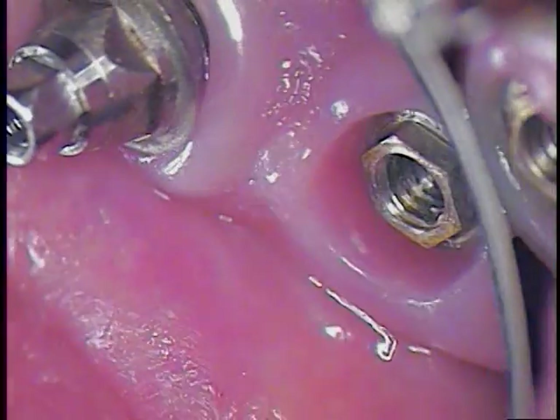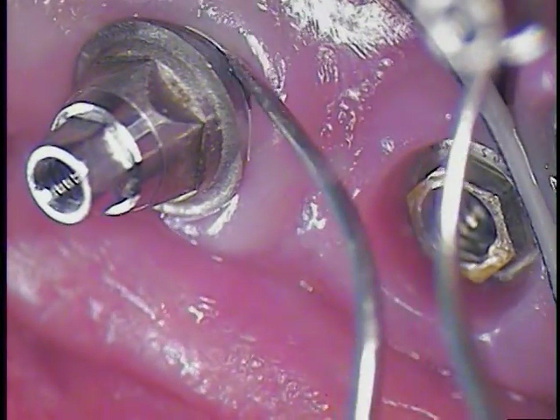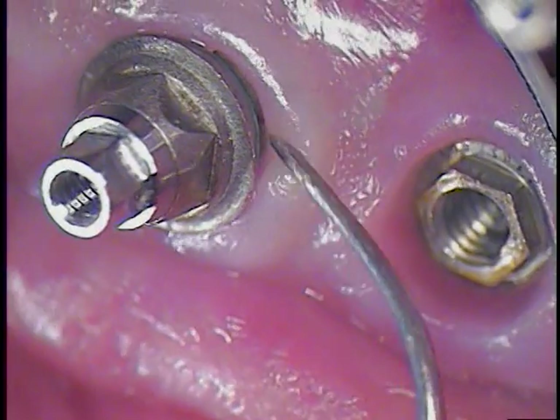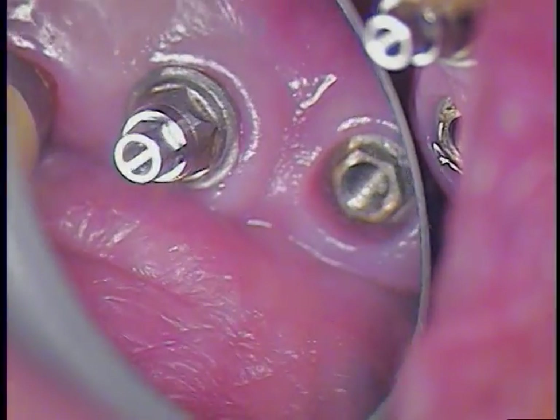I noticed something over here — looks like I need to turn the hex a little bit so it seats. See that? It's not seating all the way. So I'll undo that and then we'll make sure that seats properly. All right, so I'm going to go ahead and assemble.